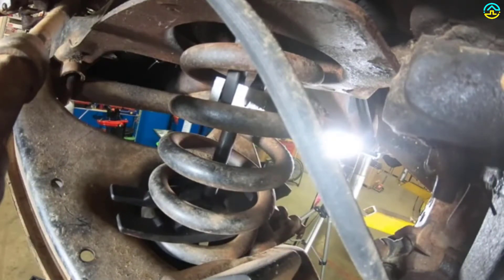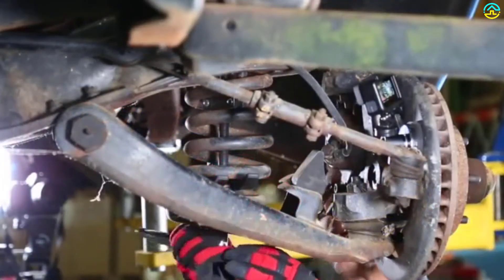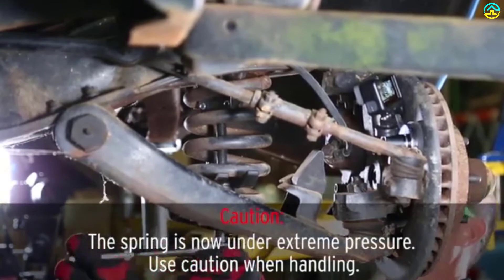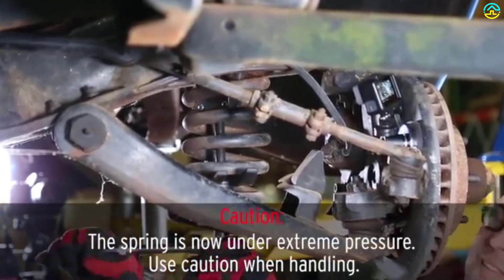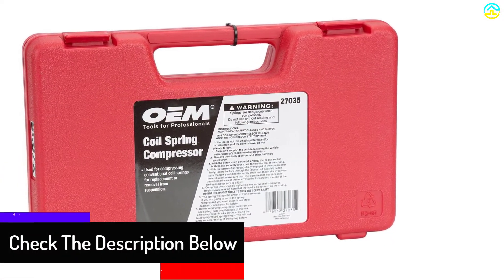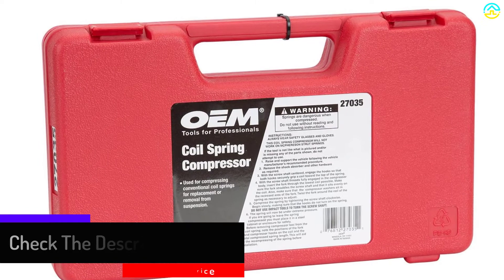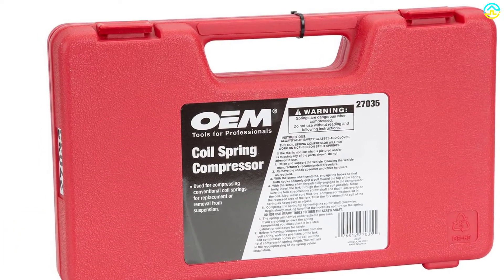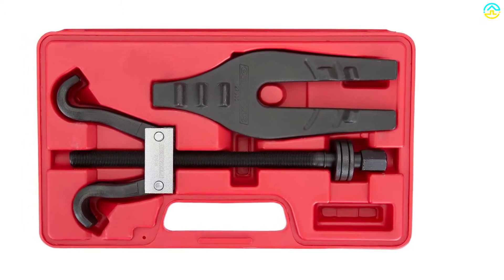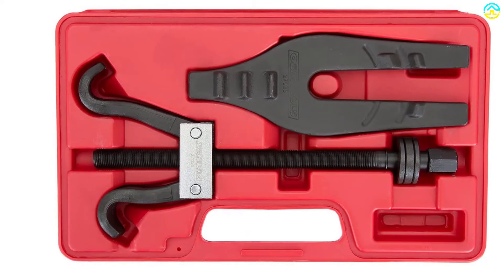Coil springs are tough to compress and need more than just muscle and patience. The OEM Tools 27,035 Coil Spring Compressor makes the tedious and risky process of compressing springs easier to handle. Compress difficult springs with the heavy-duty strut spring compressor in no time, turning a two-person job into a two-handed job. The front coil spring compressor helps you feel more confident as you work, makes the coil spring compression a safer process, and holds the spring in place even under severe tension. Designed to prevent angling, the internal coil spring compressor will stay centered.